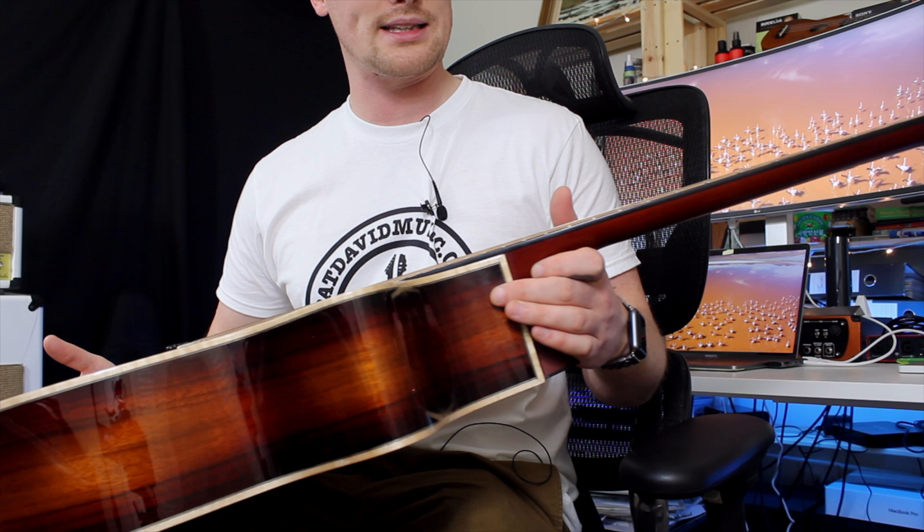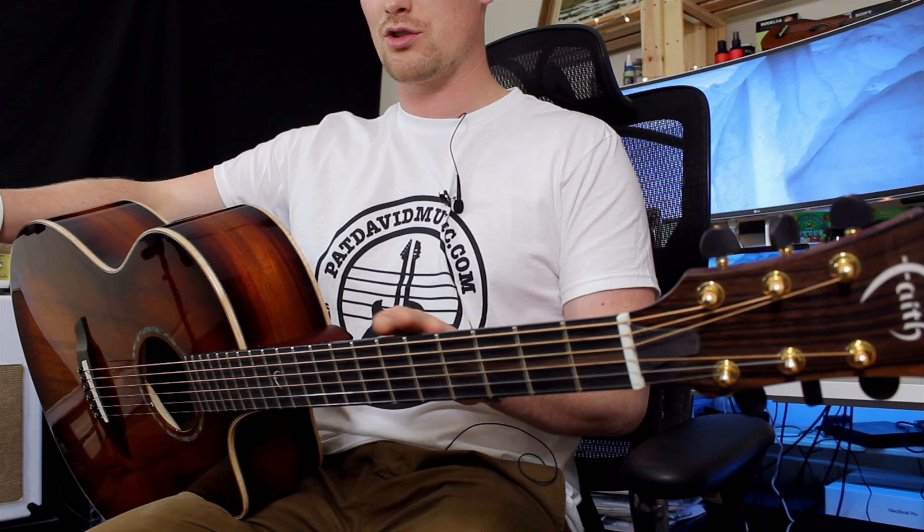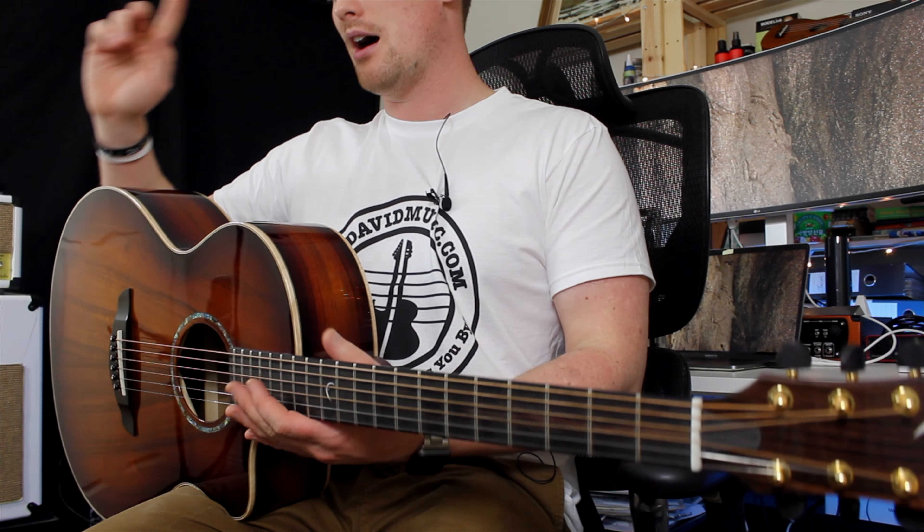It just blows me away that this guitar is at this price point. So many really lovely fit and finish touches — from the ebony used on the bridge, bridge pins, and fingerboard. It just seems like this guitar should cost almost a third more or even double the price. It's really, really nice.